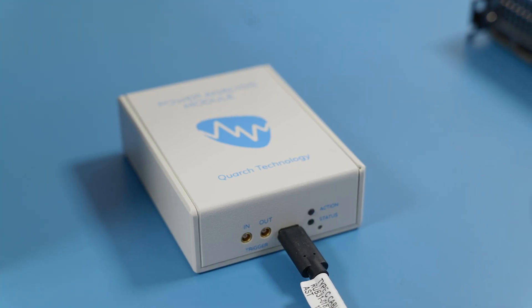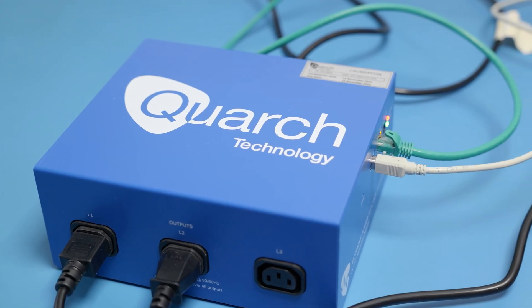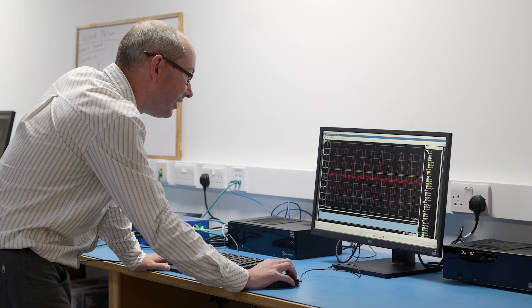We produce physical hardware products that can integrate easily into your existing test setups. They are easy to understand, easy to use, easy to automate, and they will save you engineering time and effort. They'll allow you to get the test results you need earlier.